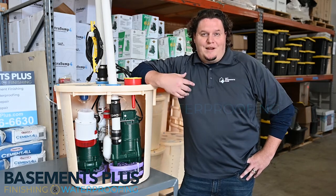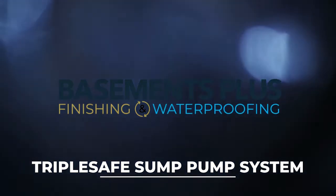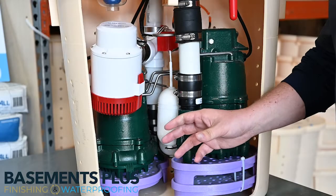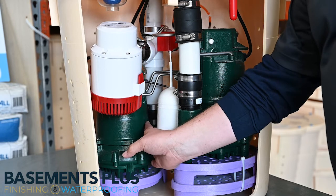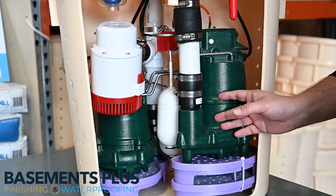Hi, I'm Josh with Basements Plus and I'm here to talk about the TripleSafe. What's great about the TripleSafe is not only do we have your one-third horsepower main pump, but we have a half horsepower pump that backs up that system.